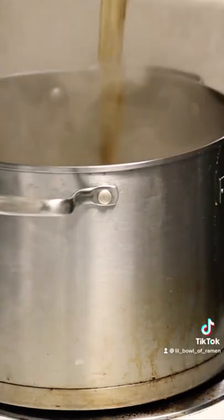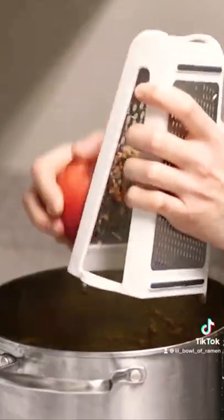To 10 cups of water add your vegetables, curry roux, beef broth, tomatoes, onion, meat, and grated apple. Now just cook this down and serve it over rice.